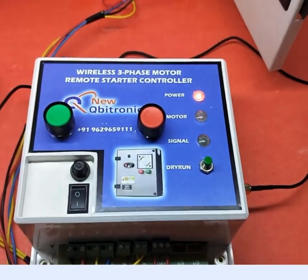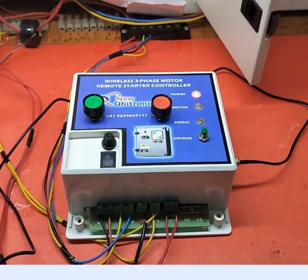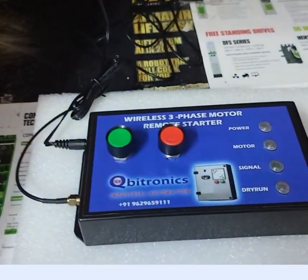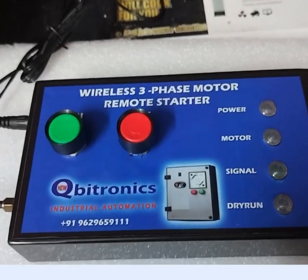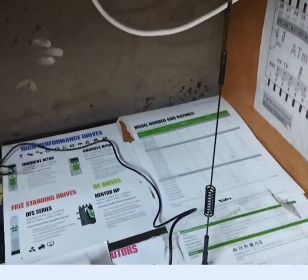Welcome to Nukibitonics. I am going to show the demo of long-range LoRa and RF-based 3-phase remote starter. This is the transmitter unit — you can fix it in your home. This is a 12-volt adapter, and this is a long-range antenna.